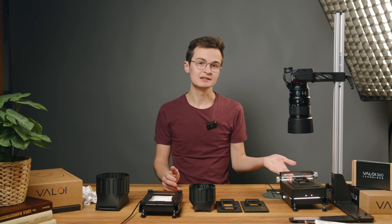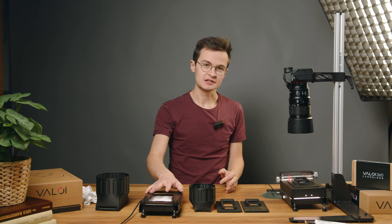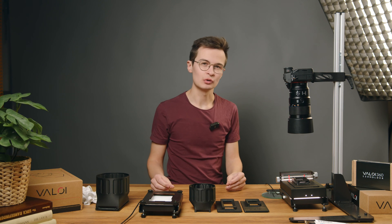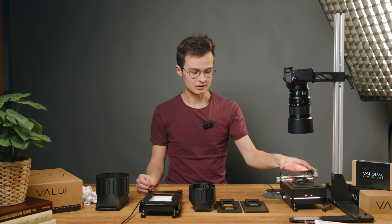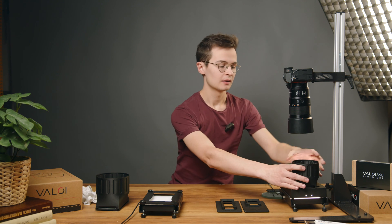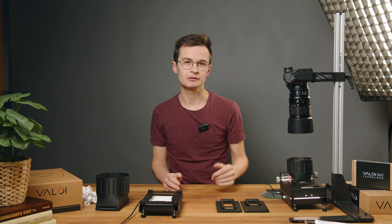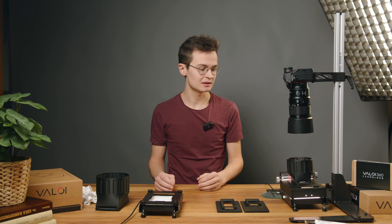However, you don't need the advancer. The base — this is equivalent to our current enthusiast kit — gives you essentially the same quality and the same results, but adding more parts to it, for example the advancer or the hood that goes on top, can make your scanning process easier or quicker, or do things like remove dust from your film to make the post-processing better and easier.